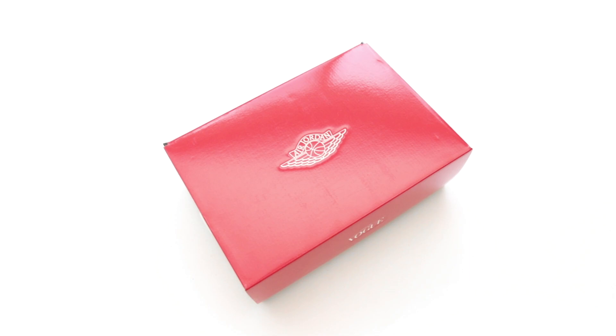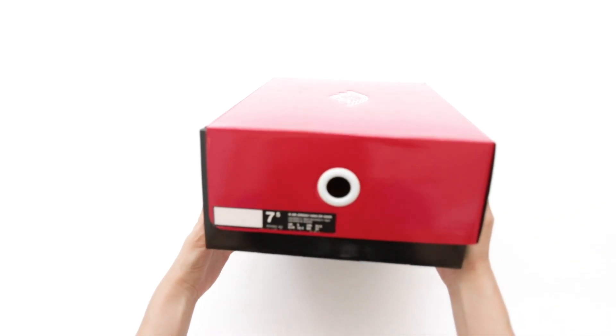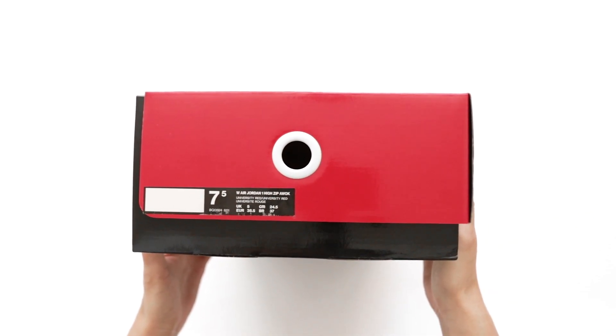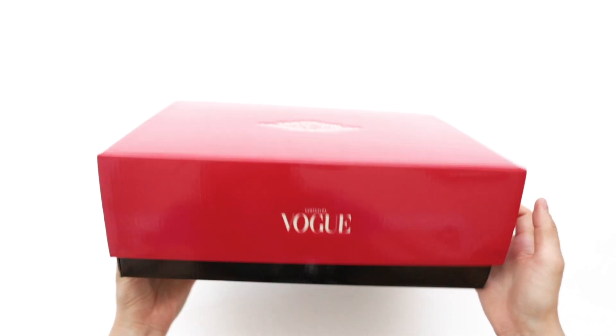I've actually been meaning to pick up a pair of the Jordan 1 Zip, so this is perfect timing. Here's a quick look at the box. The label's missing the UPC code because this is a promo pair, so don't worry, they're not fake.